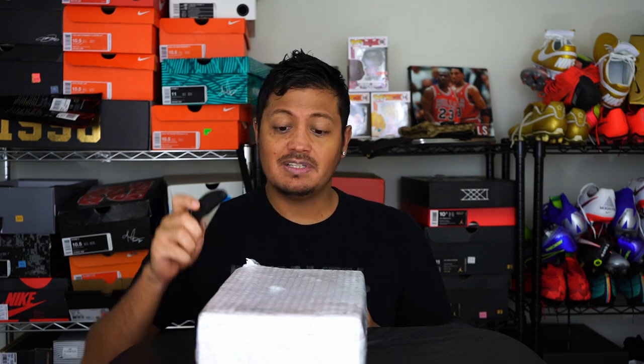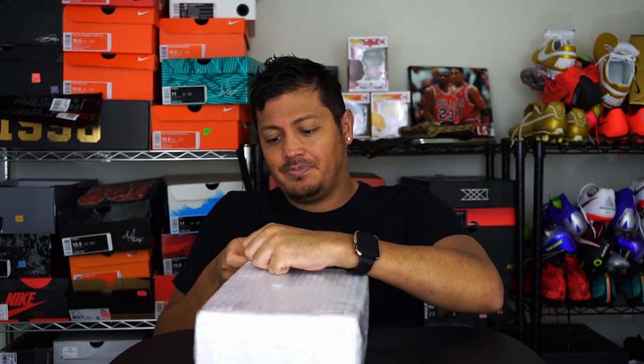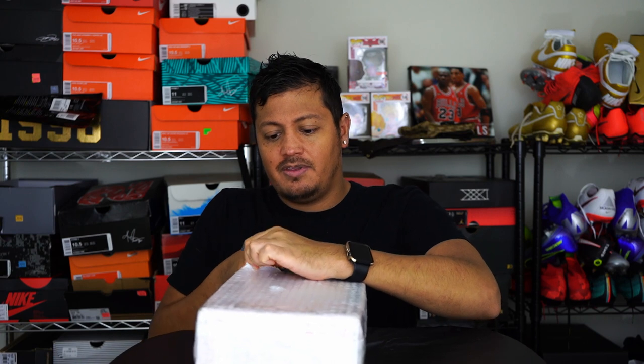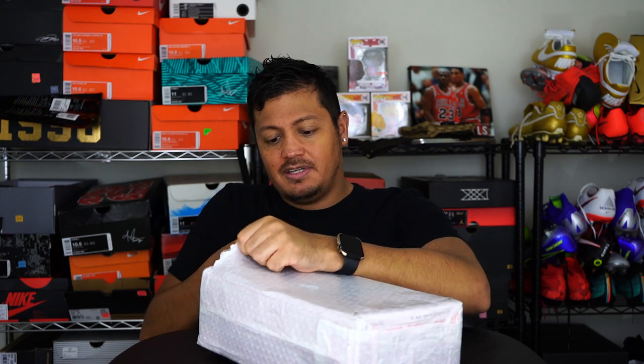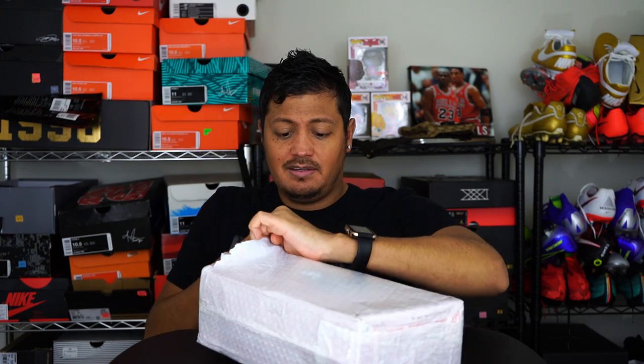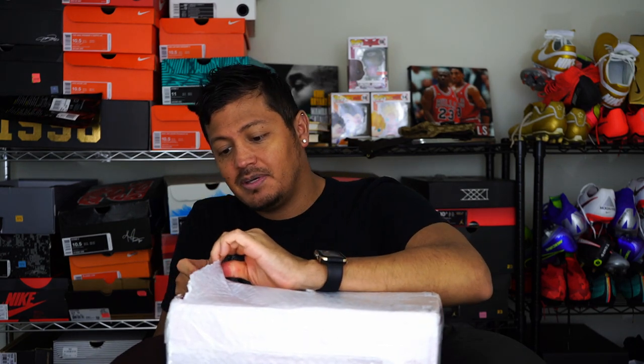Welcome everybody to another unboxing — this time something a little bit different. I know you guys are probably used to me unboxing only Nike products, but this time I'm going to unbox something new. I ordered this recently and it got to me today, so I wanted to quickly do this unboxing slash review and share my thoughts on this product and this brand.